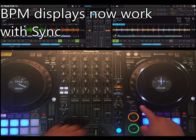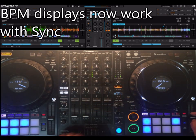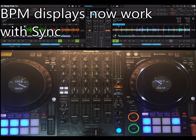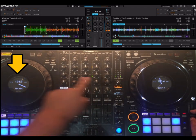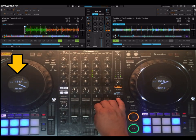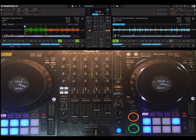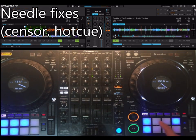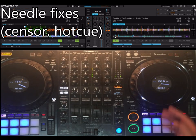The story is, as long as you have enough range, these match even with sync on the two decks as I go left and right. On the needle, it now goes back, and when you press hot cue, it goes to the beginning.